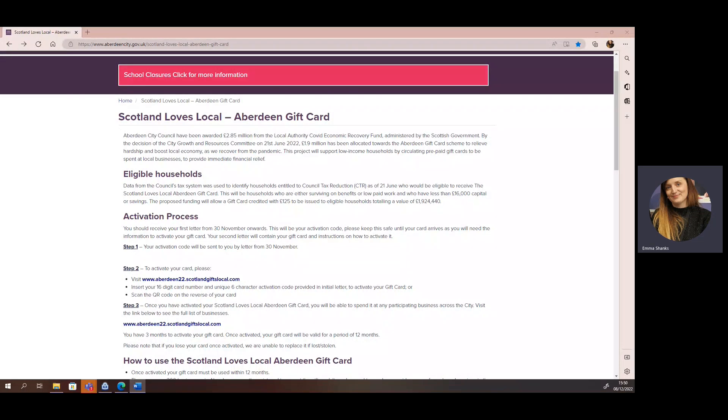You will have received two letters in the post. The first letter contains your unique activation code. The second letter contains your gift card.